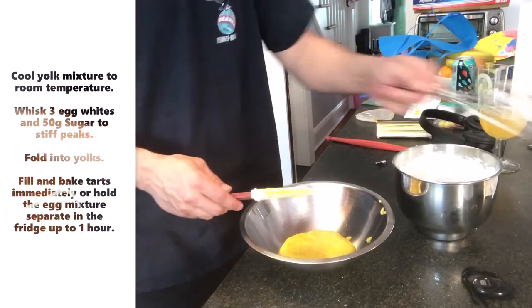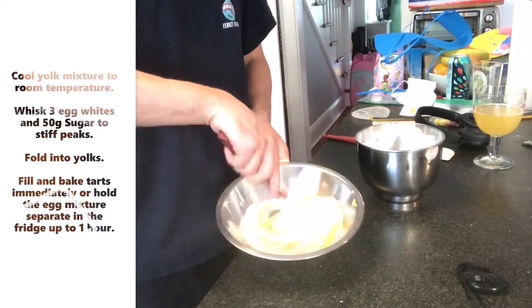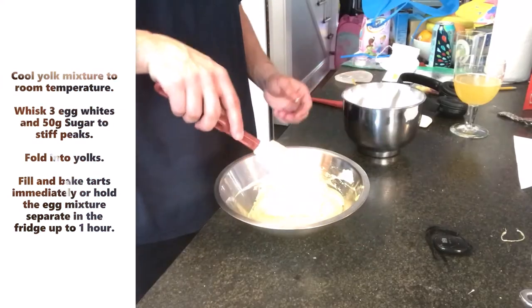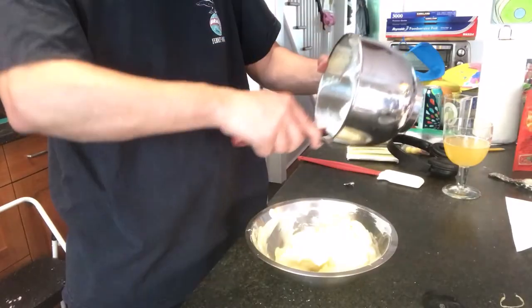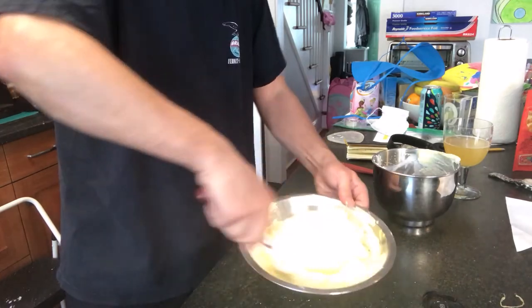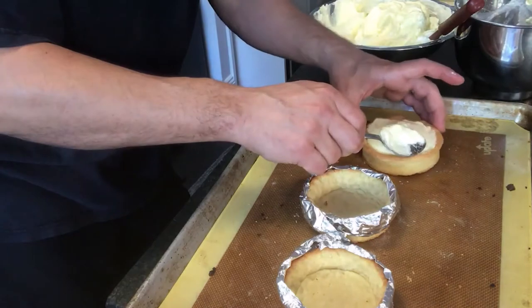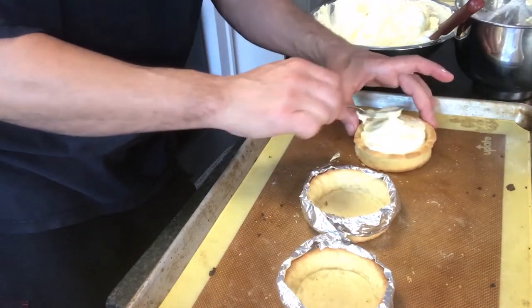Does everybody remember how we fold in egg white? Three parts. First part — one third — just to lighten it up. Part two, this is when we fold. Last part, scrape the bowl, nothing goes to waste. Into a 400 degree oven until they sort of puff up a little bit, maybe get a little bit brown on the top. And as soon as they puff up, they're done.